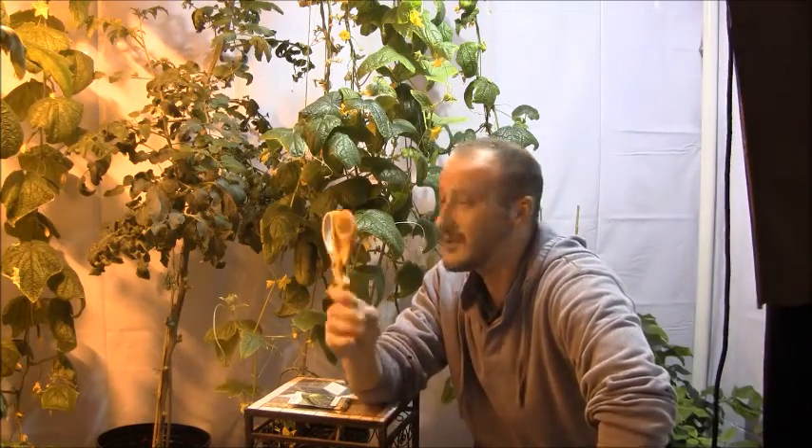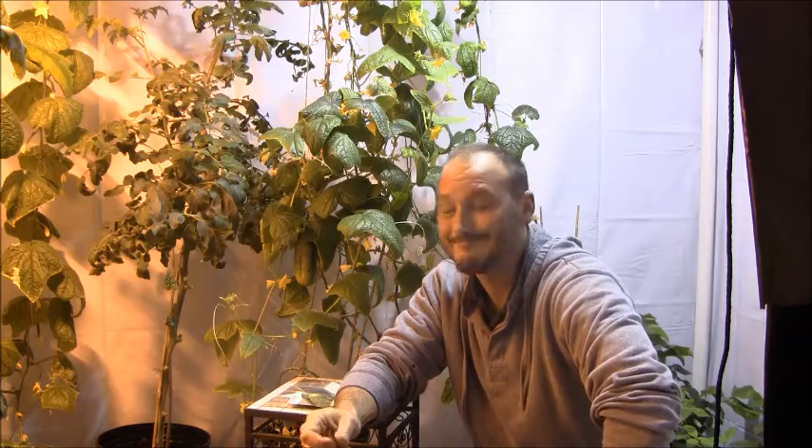How you doing? Welcome to my indoor hydro garden. This is a room that I constructed in the basement of my home. I live in Michigan. It's cold, it's the middle of winter, and I can't grow any vegetables outside, so I put together this room.